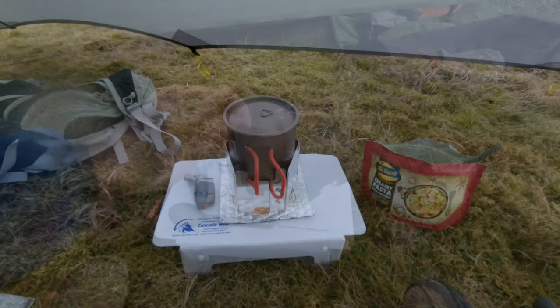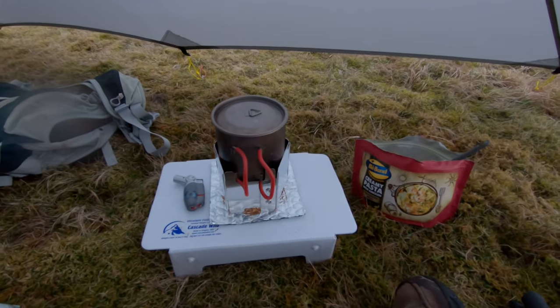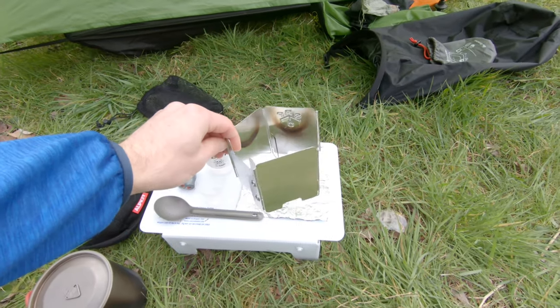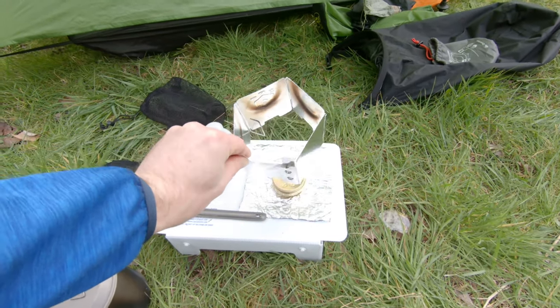I asked Gary who makes these to cut the windshield in half so it fits inside my pot, as these are usually a bit taller. I have lost maybe a little bit of efficiency for the burn time because of that.